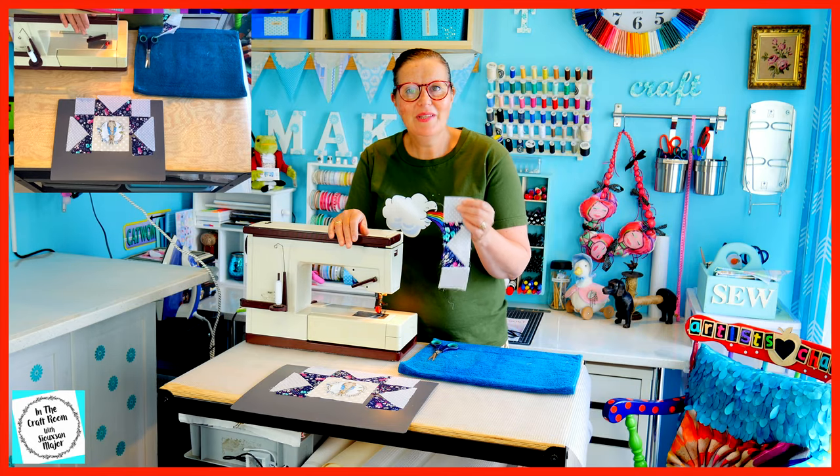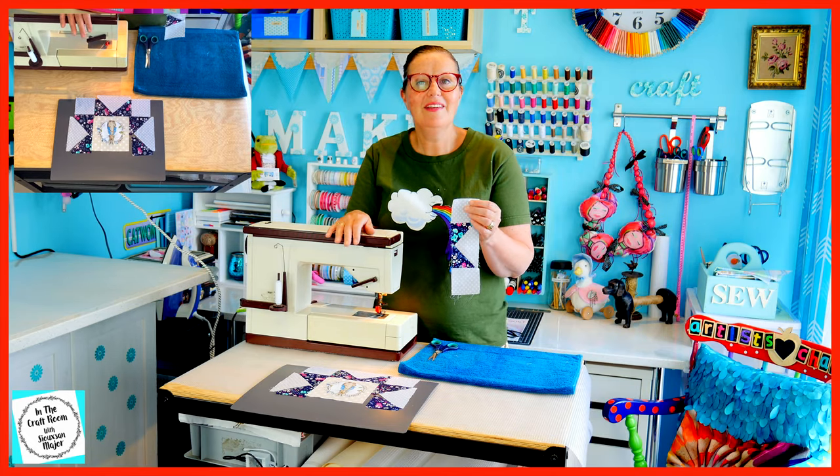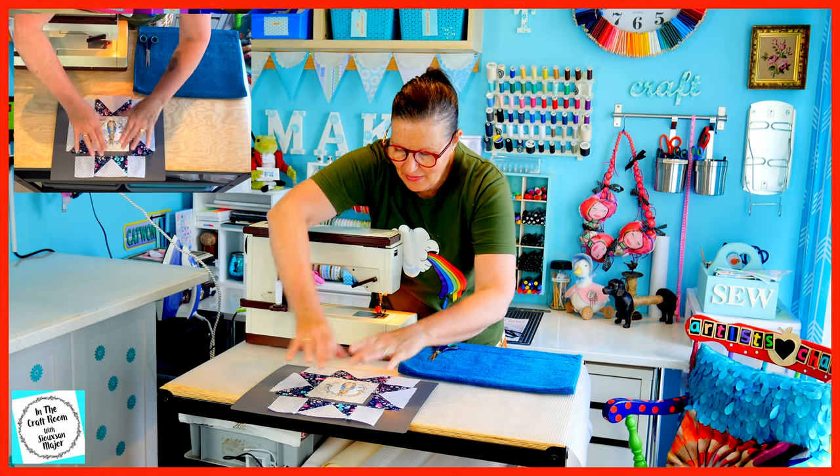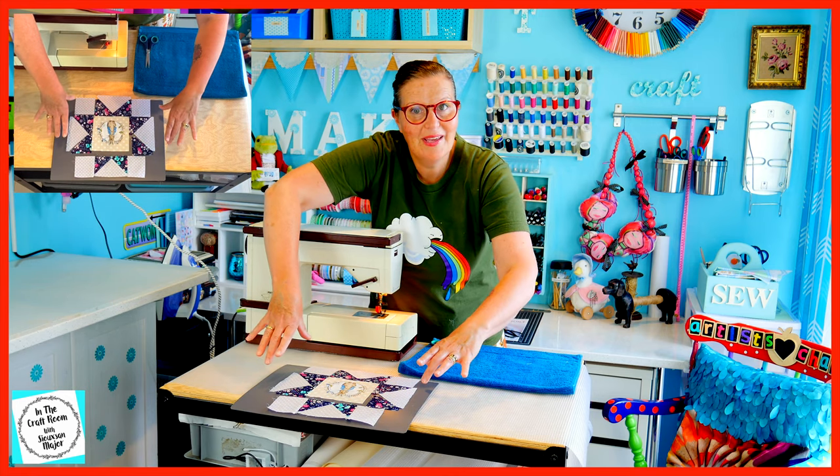I've completed the first band in our sawtooth star patch and this one is at the top. I'm now going to work on the middle band.